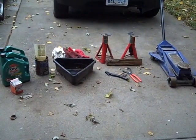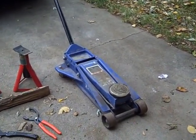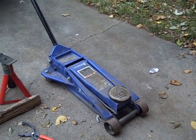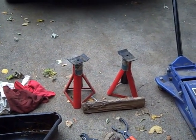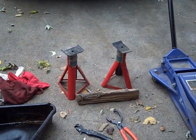These are the materials I'll be using today to change oil in this car. This is the jack — I like this kind, it's easy to use, but you can use the jack that came with the car. A pair of jack stands — I do recommend these because you'll be up underneath the car and you want to make sure it doesn't fall on you. These are cheap, you can get them for about twenty dollars a pair.